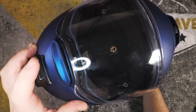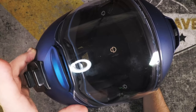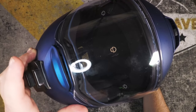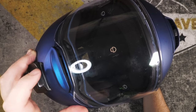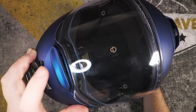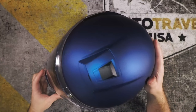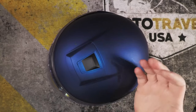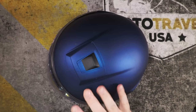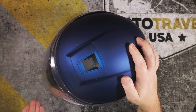The front vent has been upgraded — some people would call it an upgrade, some wouldn't care — but it's now on a spring mechanism. You open it by pressing it, whereas the C3 Pro was on a hinge and you opened and closed it by pushing it. Overall, ventilation is better than the C3 Pro.